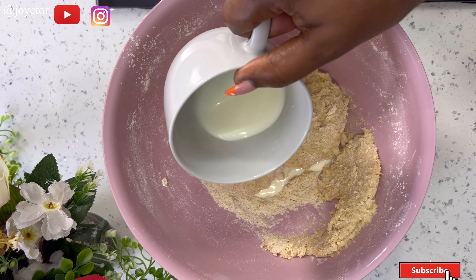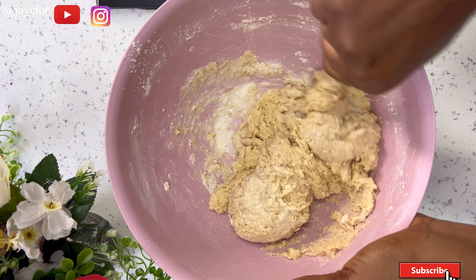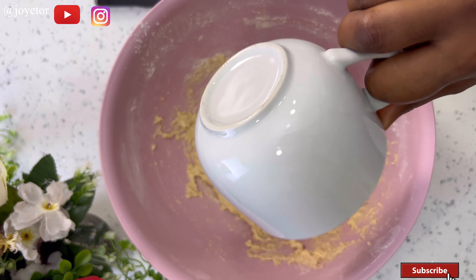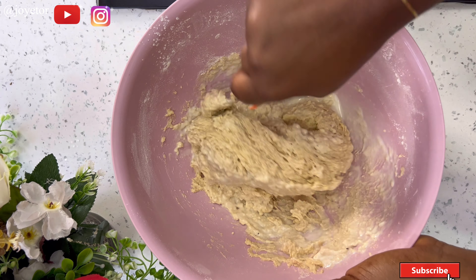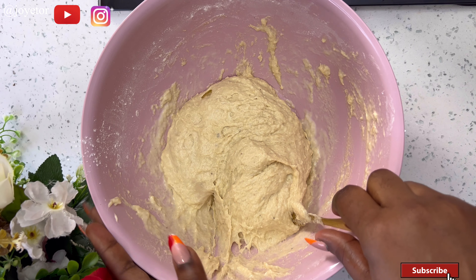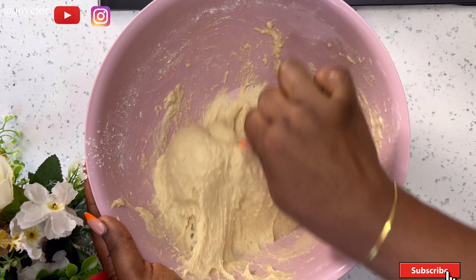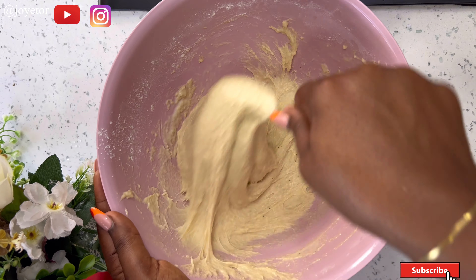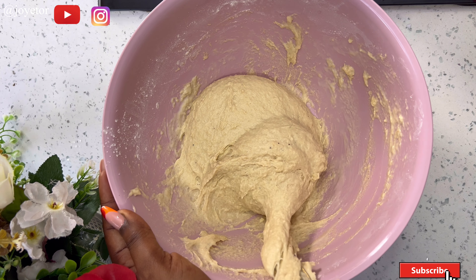I added in some more milk and kept going until I got the desired consistency. You can totally use water for these — the commercial ones sold outside use water — but I prefer the lush taste of milk when making snacks like this. You can use water as well if you prefer.